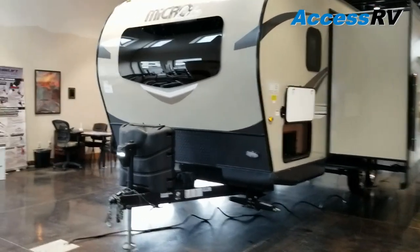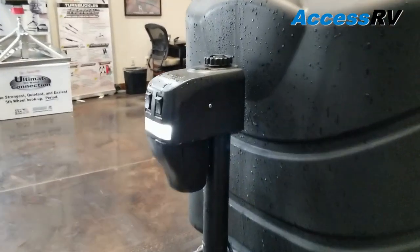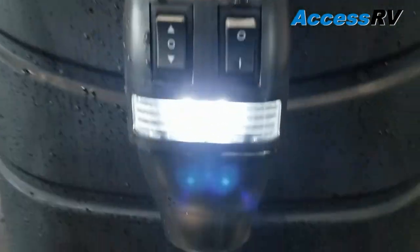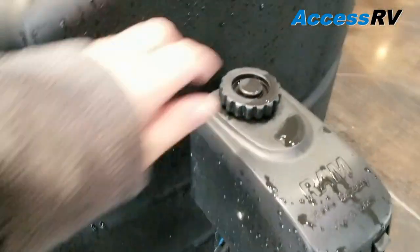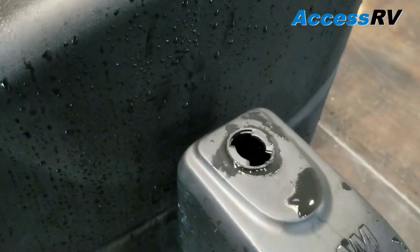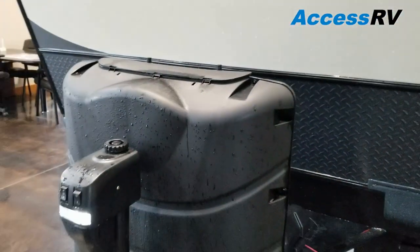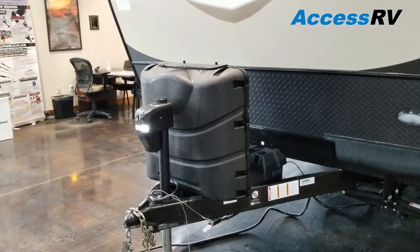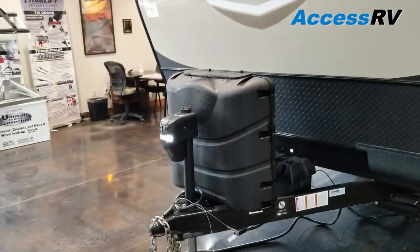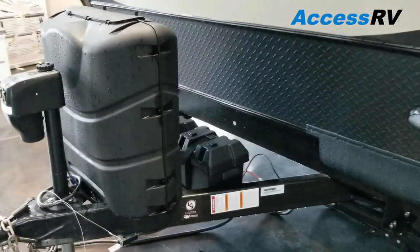Starting at the front, you're going to be using a power tongue jack. It's got an incorporated loading light there. If in the event you ever do have a power failure, it's simple to remove this button on the top and you can still access a manual crank. It's nice too — usually trailers of this size you're limited to just two of the 20 pound propane bottles. This uses two of the 30 pound, so you get a lot of capacity with your propane like some of the fifth wheels do.